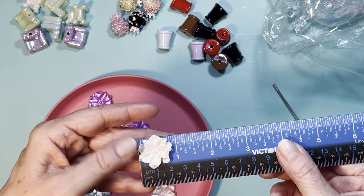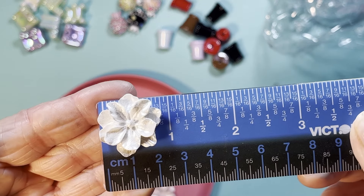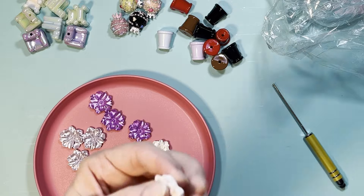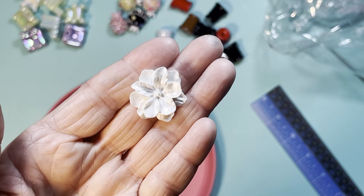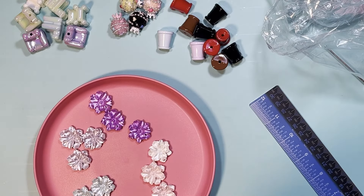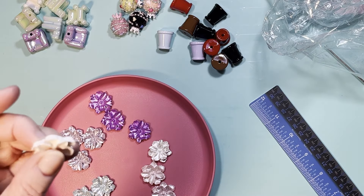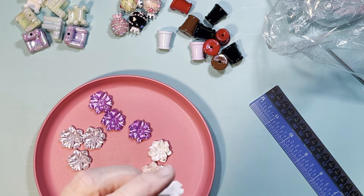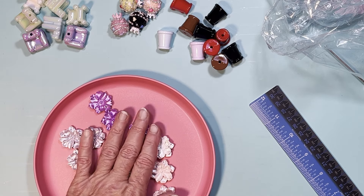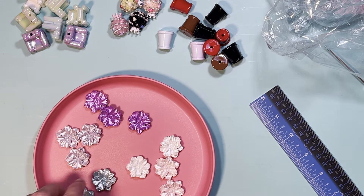These are almost an inch in diameter and they're fairly flat — about a quarter inch thick. You can put a bail on the back if you want to turn it into a charm, or just put it flat down onto a project. They're really cute. You get 12 of them and they were $2.98.